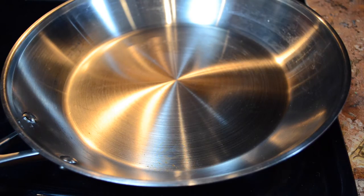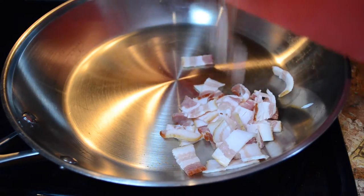Now all you're going to do is fry up the bacon until they are brown.